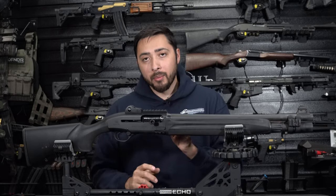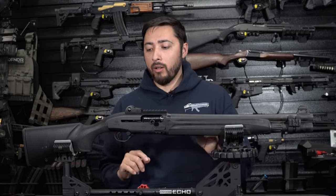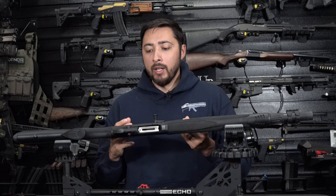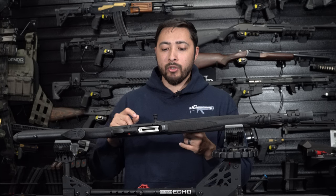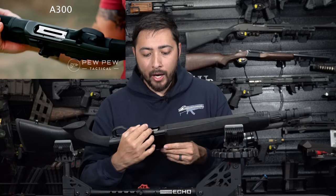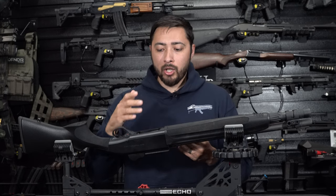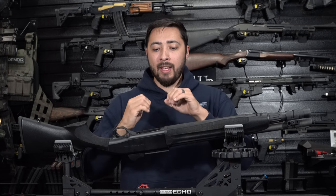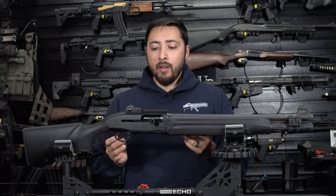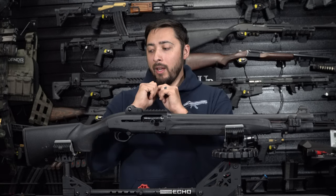Speaking on reloads, another upgrade I'm doing is a side saddle — also by Aridus — an aluminum side saddle that I can slap on here. Moving on down to the loading port, it's just an average shotgun loading port, nothing to be wowed over. Unlike at the Beretta booth at SHOT Show where I looked at their new Beretta A300 Ultima, which had a nice wide recessed loading port — kind of like what three-gun shotgun shooters do when they grind everything down to make an extremely wide port for quad loads. I really hope they take that design from the A300 and put it on the 1301, because that would make it a complete and perfect semi-auto shotgun.